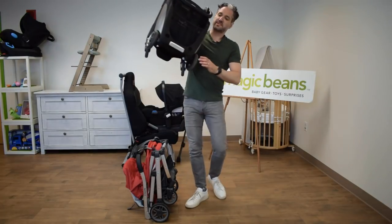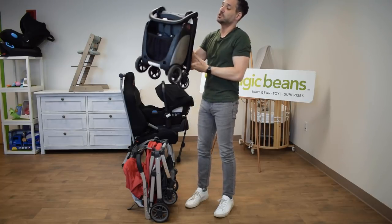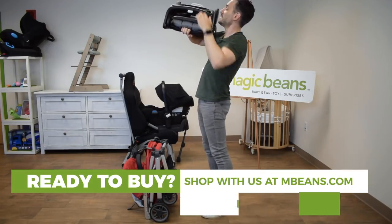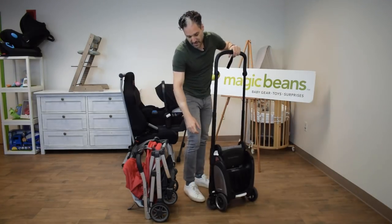The Ant doesn't have a strap, but you can roll it right through an airplane — it just looks like carry-on luggage. Pretty neat engineering design. There's an exposed basket that holds 6.6 pounds, and you can put your stuff in it so it's accessible. If you're putting this up in the overhead of an airplane and you want to grab your diaper wipe case, you can just grab it and keep it with you.